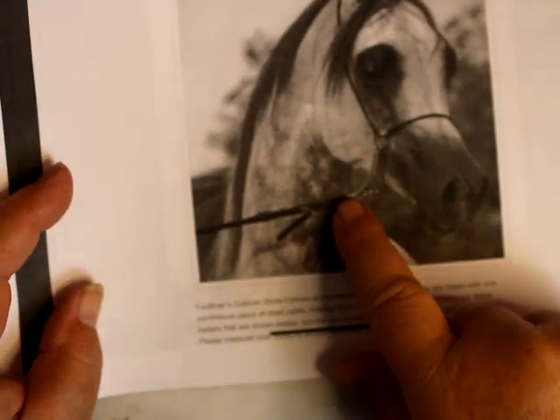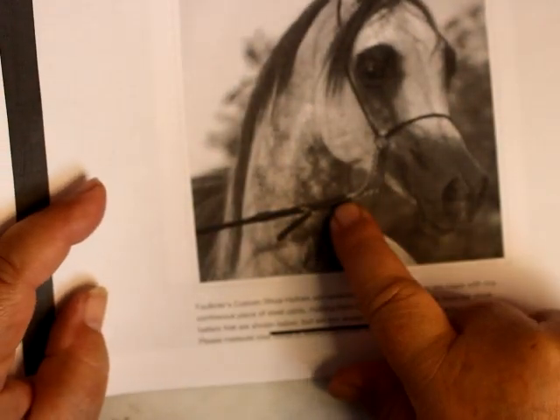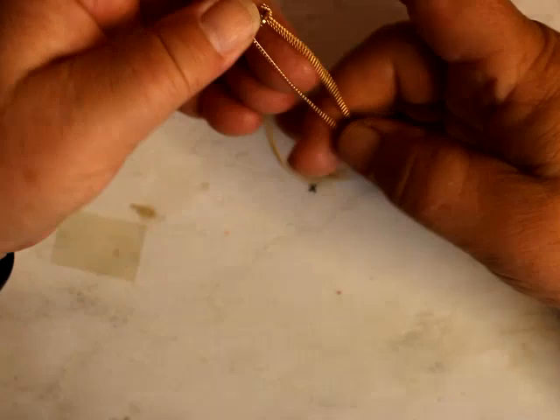I'm going to need some chain, and the chain is going to have a jump ring on it or some type of ring. It looks like a jump ring — we're going to use gold. Here's my two buckles, three jump rings, and here's my chain.